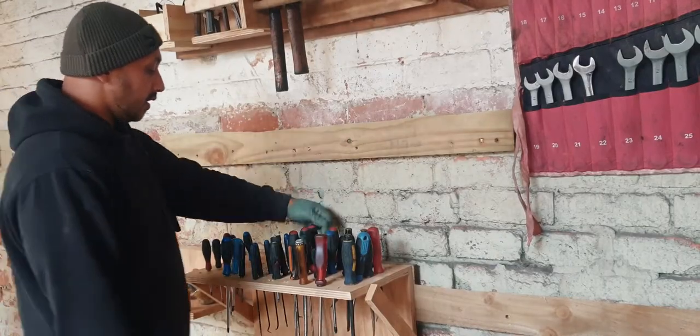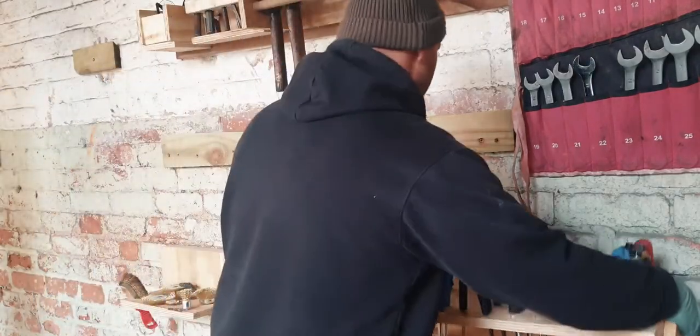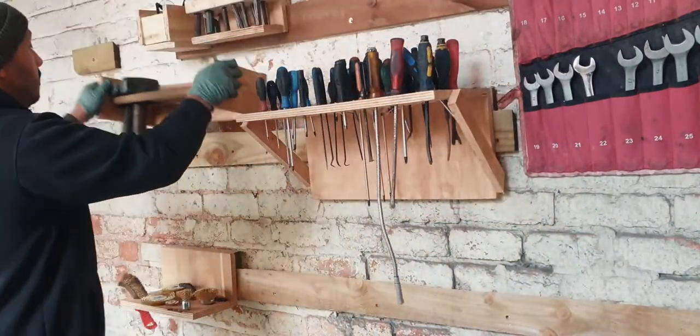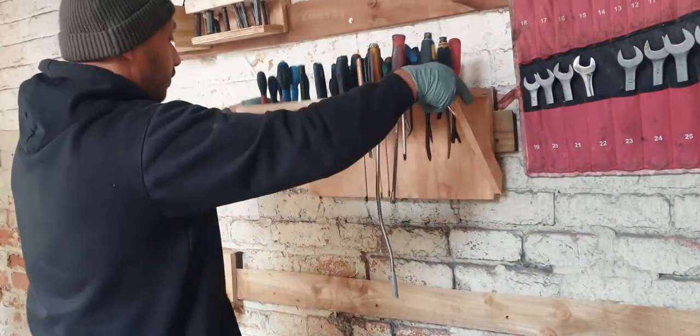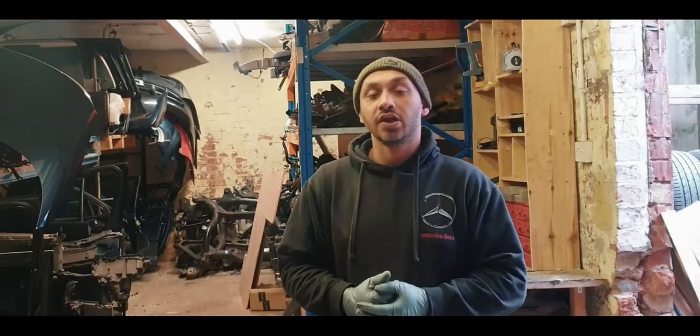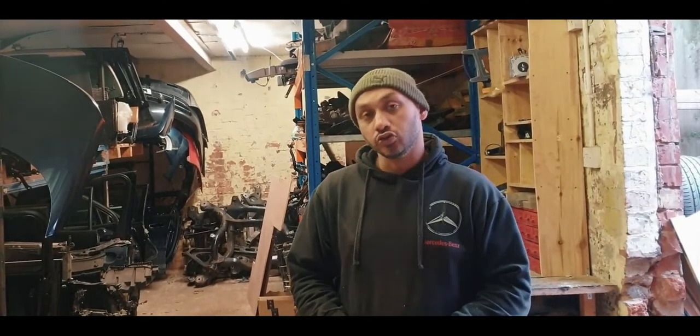It's really, really useful — I can move it around, put it here, put it there, and back to its original place. Hey guys, welcome back to my YouTube channel. I'm Abdul, and today I'm going to be making a screwdriver holder, French cleat style. If you've not watched the other videos on my French cleat style garage storage, please watch them.